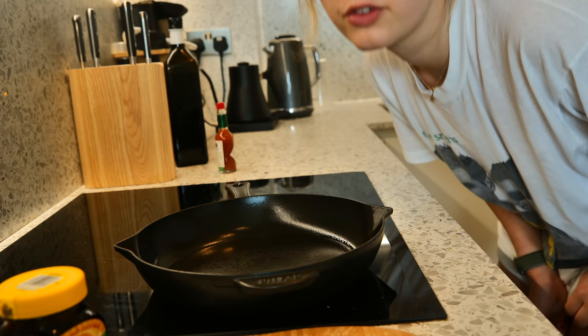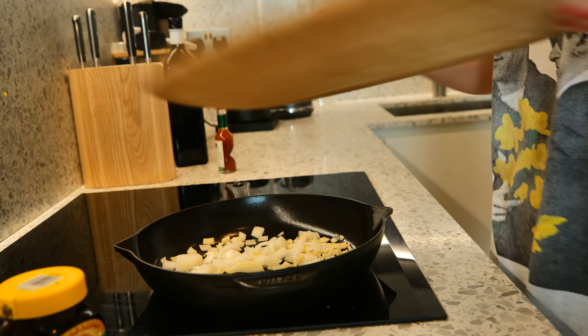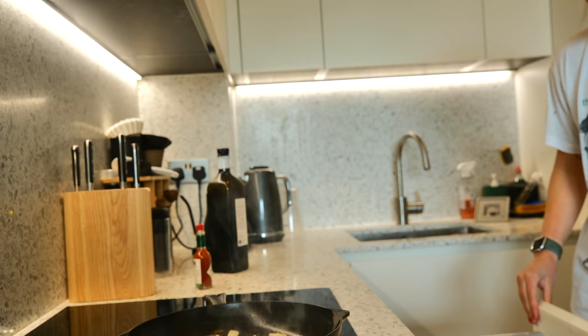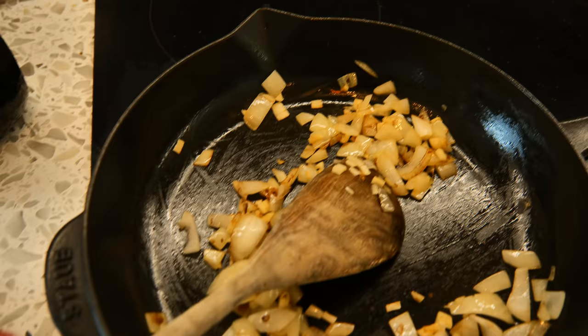This pan is piping hot. We've got our onions and our garlic going in — whoa, that already smells so good. Oh no, the garlic is burning! Okay, garlic crisis handled.